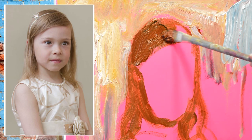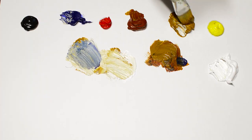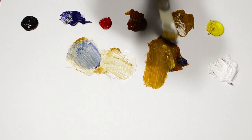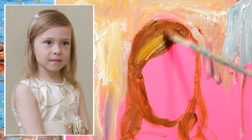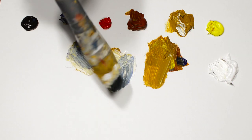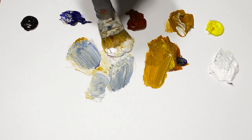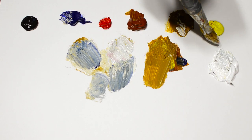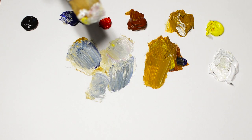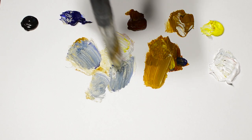My second tip is: start from the dark tones. It is always more convenient to paint from a dark spot. Our eyes perceive light dark colors better — it is easier to understand dark ones. So it always makes sense to start with the shadows, especially in the face. I keep saying that it is very difficult to get light half-tones on a white canvas, so it makes sense to surround the head with darks. You can use the background, clothes, and hair.